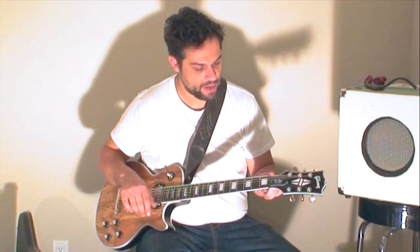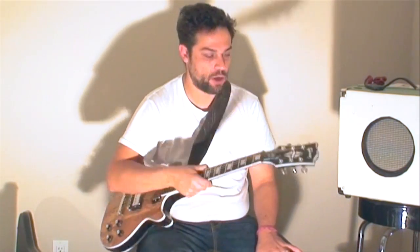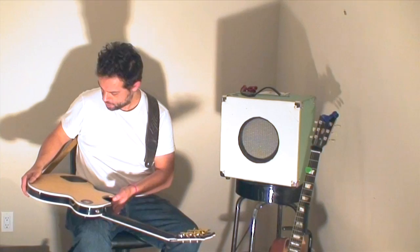I put a brand new Graftech nut on it. The only component I haven't switched out is these crappy fake Grovers.